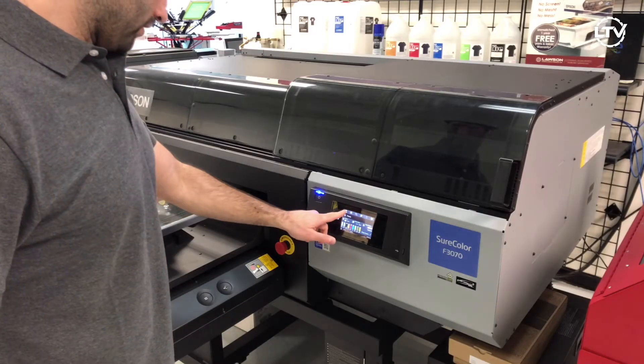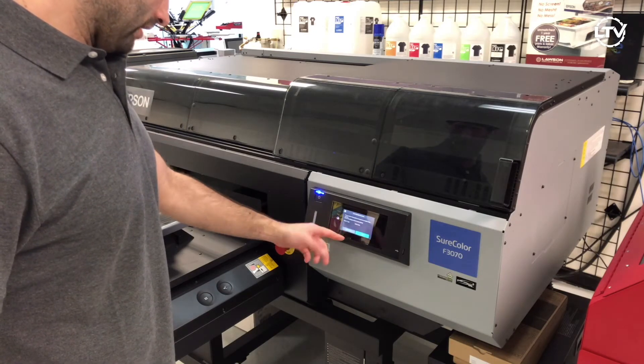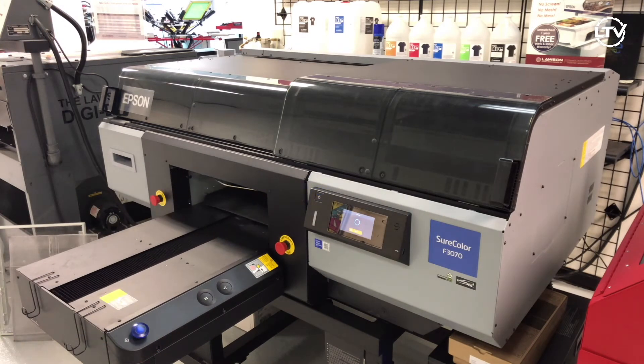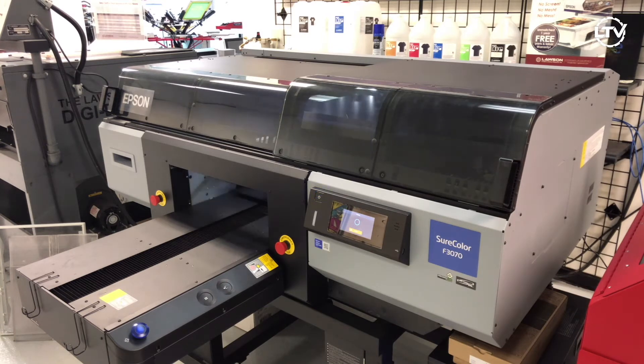The next step is to go ahead and do a nozzle check. It's pretty easy — just hit the buttons, hit start here, and just hit the blue button. The printer is warming up, checking, and then it's going to go ahead and print the nozzle check right across the middle of the platen.